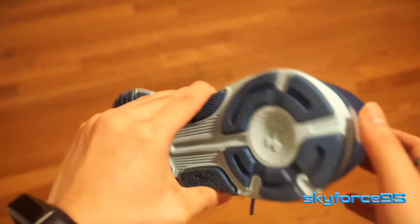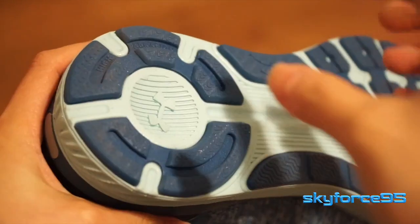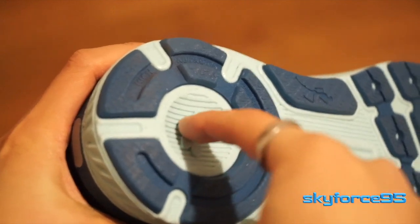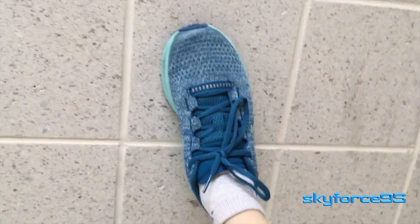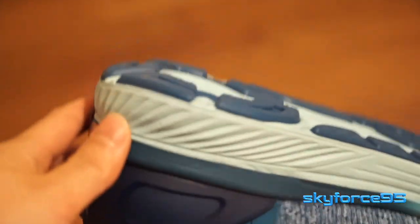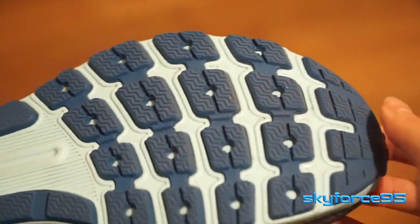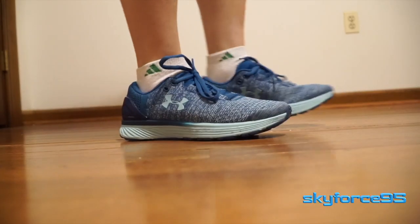By far my favorite element of the shoe is its high abrasion rubber on the bottom. You can see the darker patches of blue are the grippier pieces of rubber, which allow me to easily do wall stretches by firmly mounting my foot against the wall without any slippage. The strategically placed grippier rubber on the heel area absorbs impact, and the footbed allows for a really seamless heel-to-toe transition when walking and running.